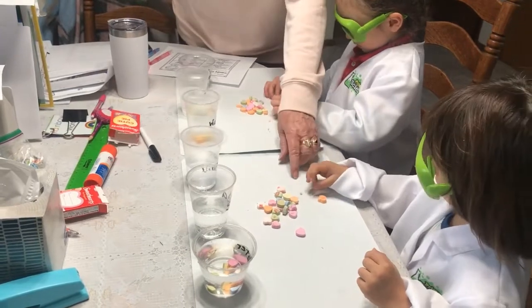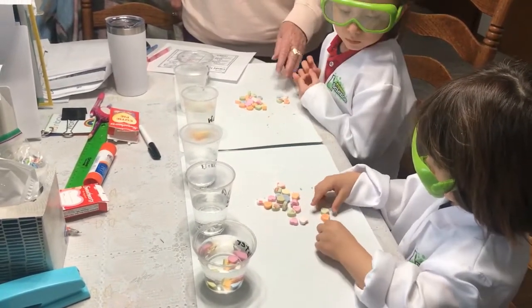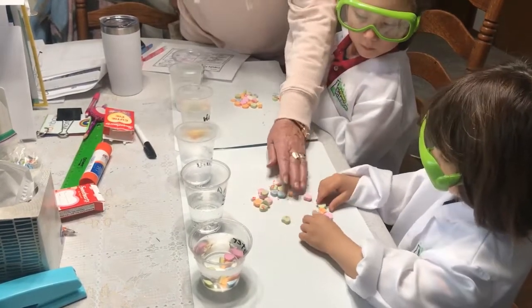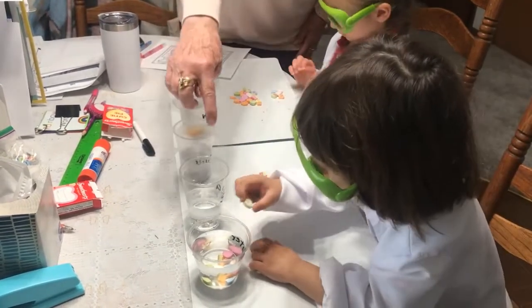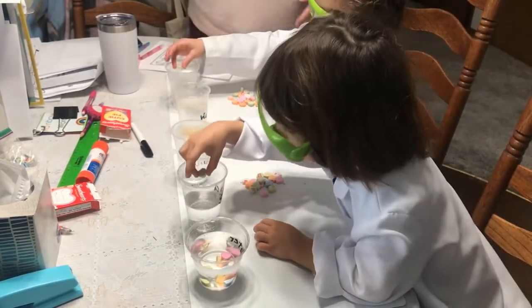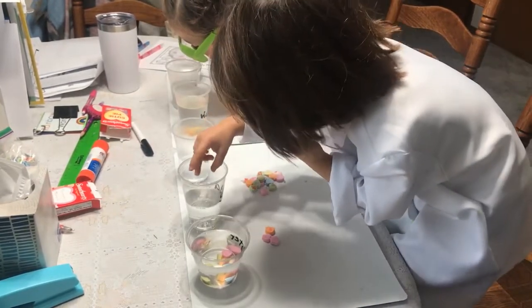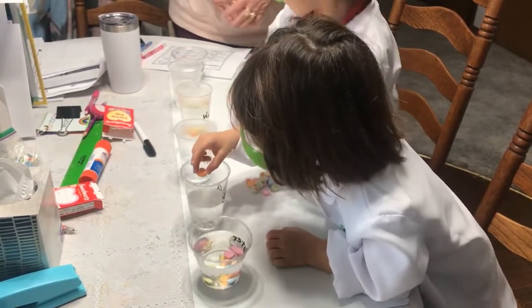Now take five more. Count them out — one, two, three, four, five. Only five. Very carefully put them in the soda. In the soda. It sinks.